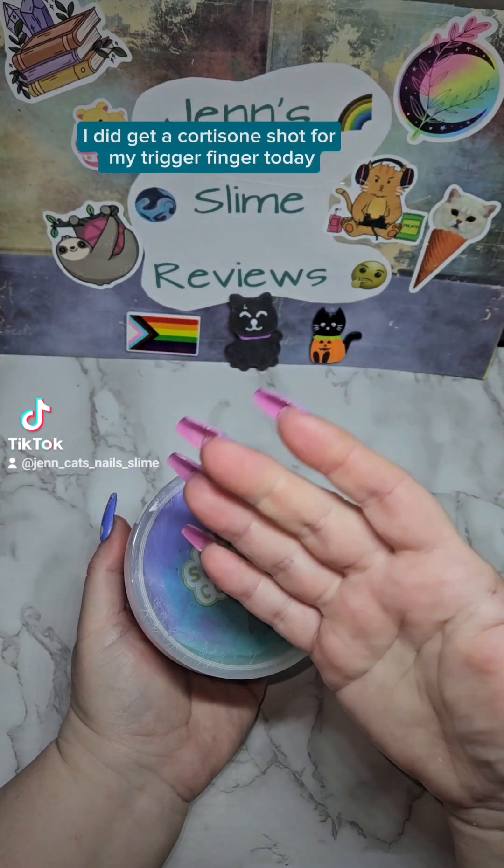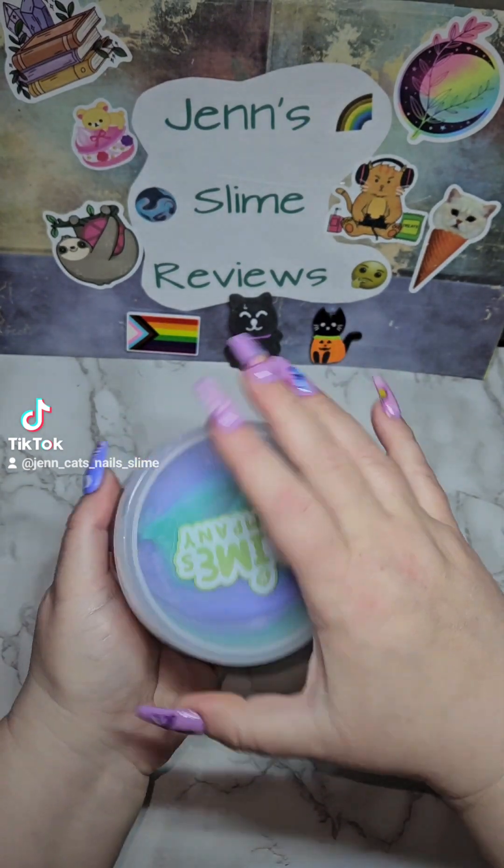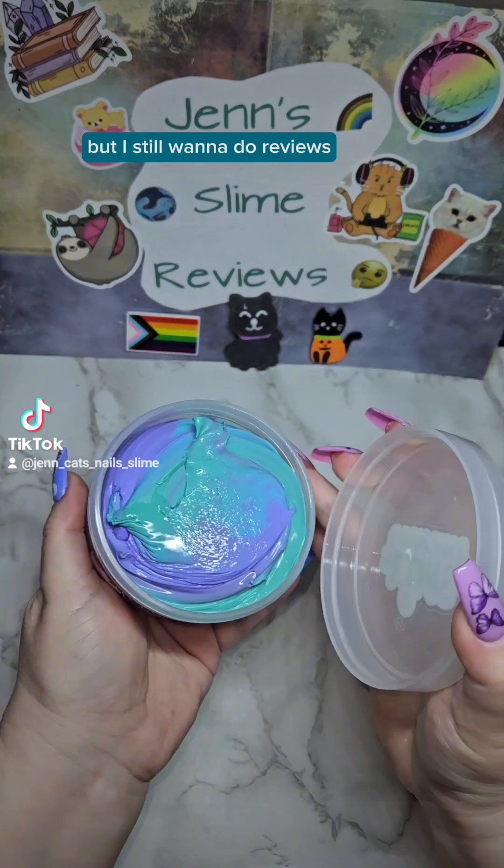I did get a cortisone shot for my trigger finger today, so if my hand seems a little weird, that's why. But I still want to do reviews, so we're going to do it.